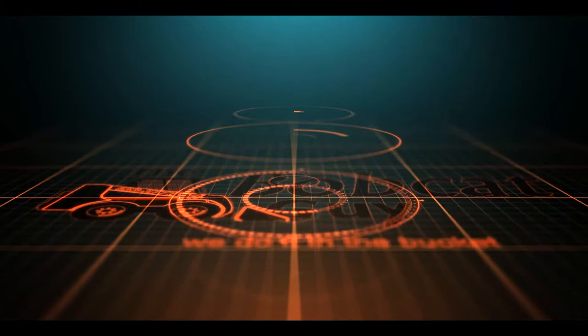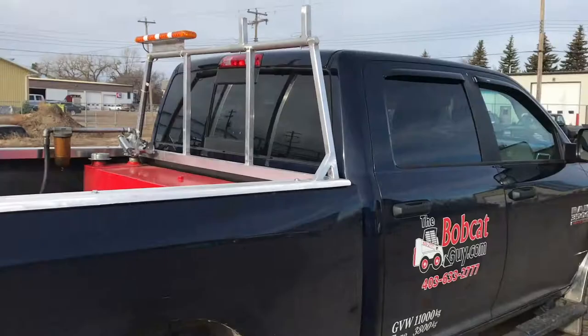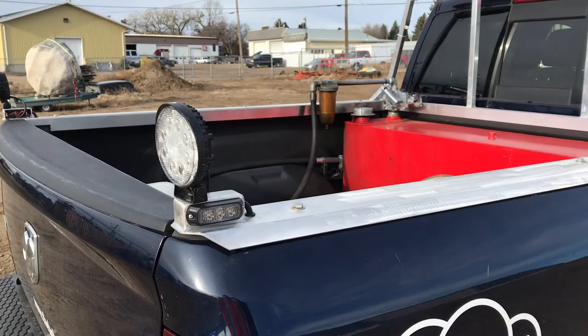So we put these lights in, and these ones on the side here they pulsate a white light. They only come on when you put the truck in reverse.